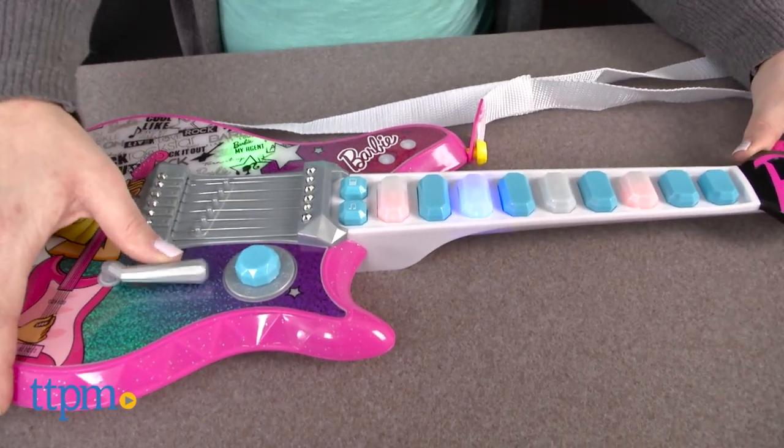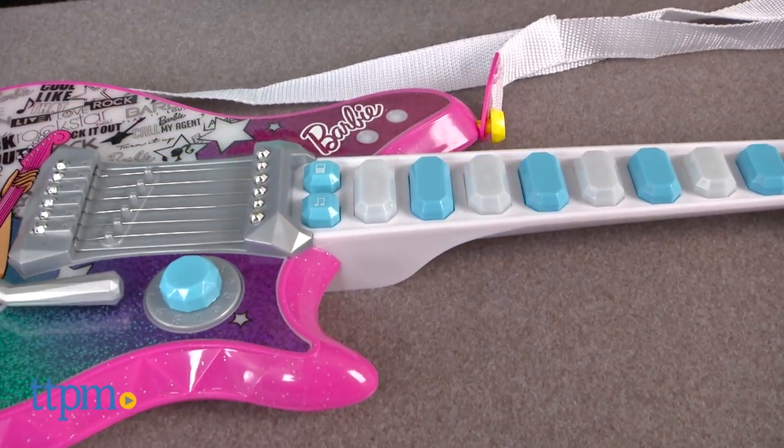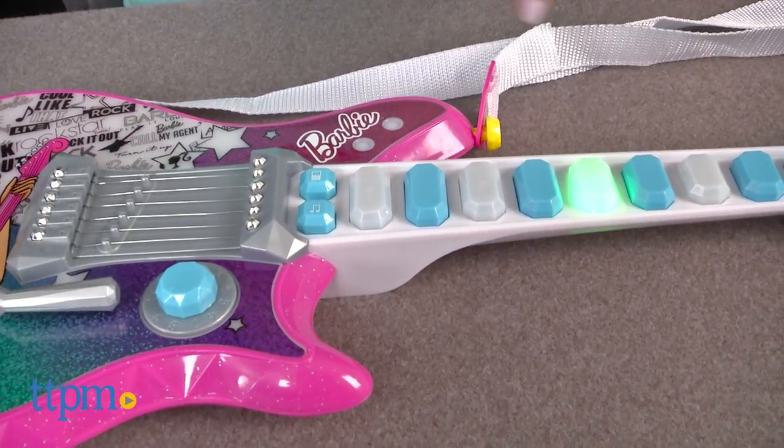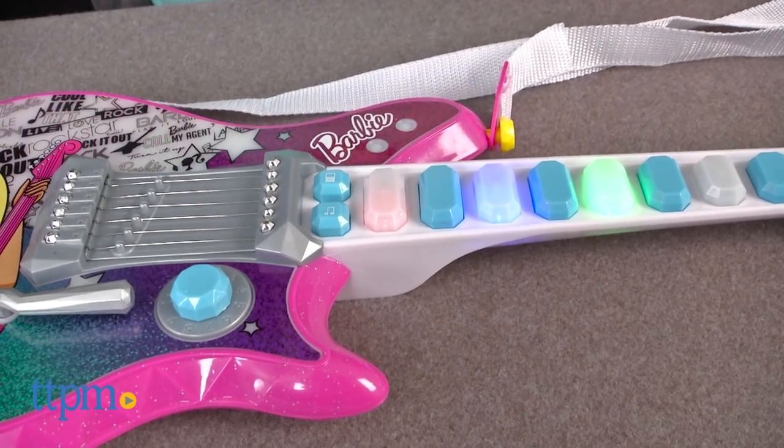Barbie fans ages 3 and up will enjoy pretending to be rock stars, singing along as part of Barbie's band, or as Barbie yourself. This toy guitar will inspire lots of imaginative music roleplay for young Barbie fans who dream of becoming pop stars.